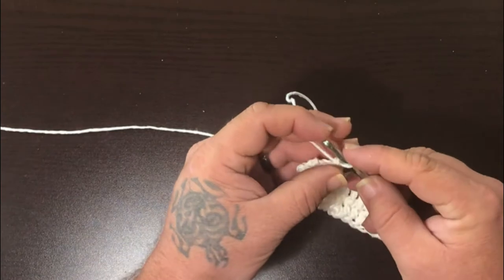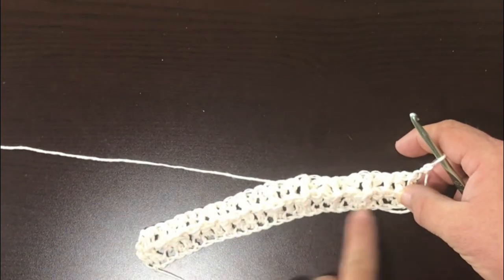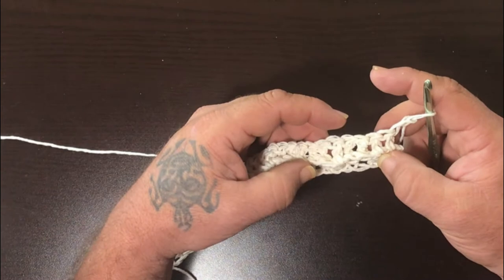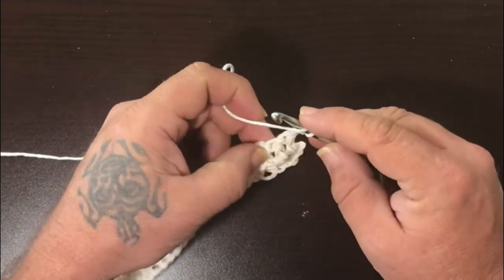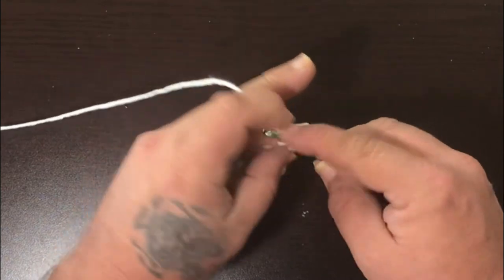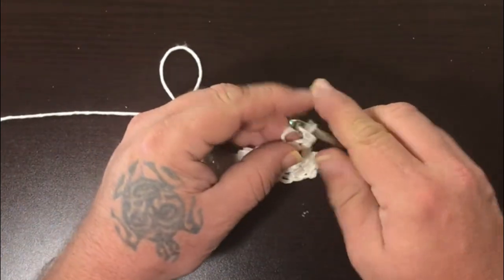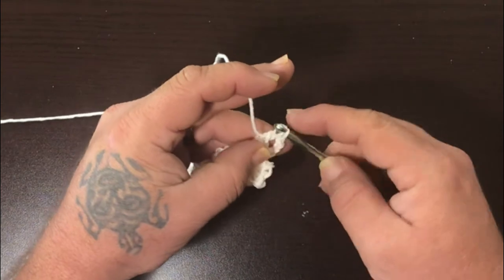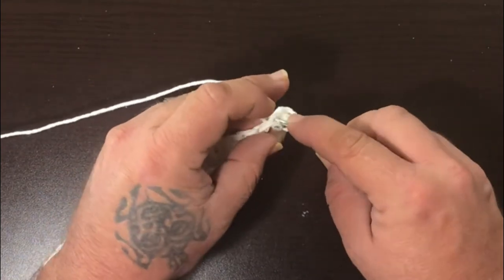For the next row, go ahead and chain two — one, two — then turn your work. You see how that line is setting up? Now we want to do the opposite of what we did on the last one. Go through the bottom of that post, so around the bottom of that post. On the third row it is under two then through the top of one, so through the top of this one, and then behind the next one.